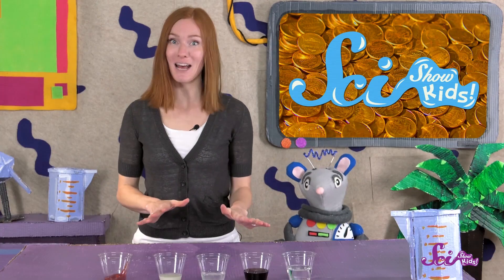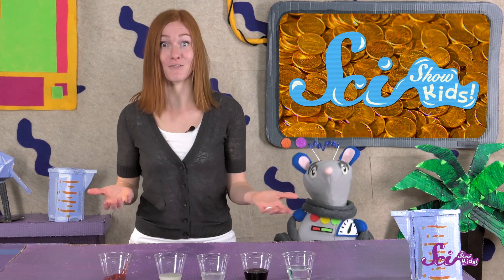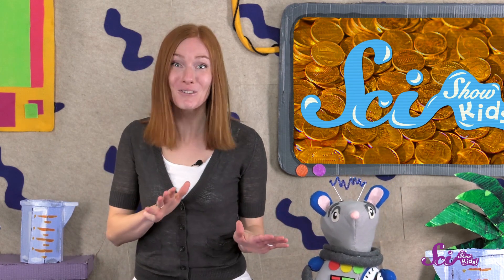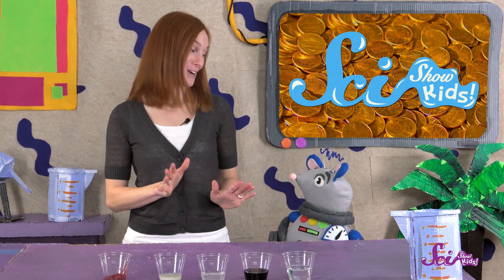You can try this experiment at home with lots of different things. Try soaking the penny in different kinds of juices, or even coffee or tea. There are so many possibilities, and the best part is that you'll have lots of cool shiny pennies when you're done. Squeaks, what do you say we clean up the rest of our pennies for our collection?